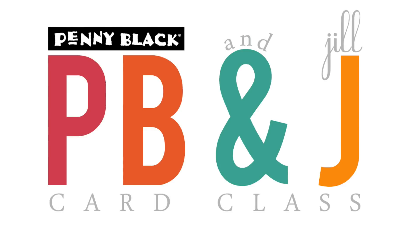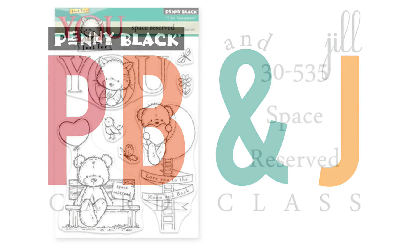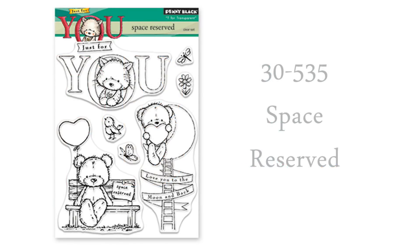Hi, it's Penny Black and Jill Foster here for another PB&J card class. For today's card I will be featuring one of our new transparent stamp sets called Space Reserved. I've actually made a ton of cards with this stamp set, but I've been dying to make one with this little bear on the bench as a missing you card, so that's what we will be creating today.